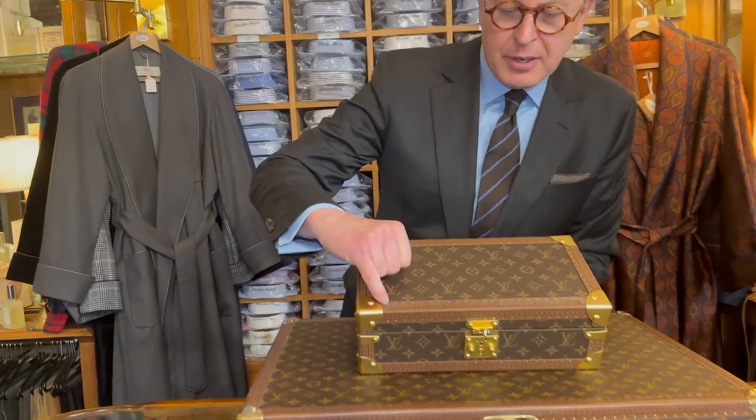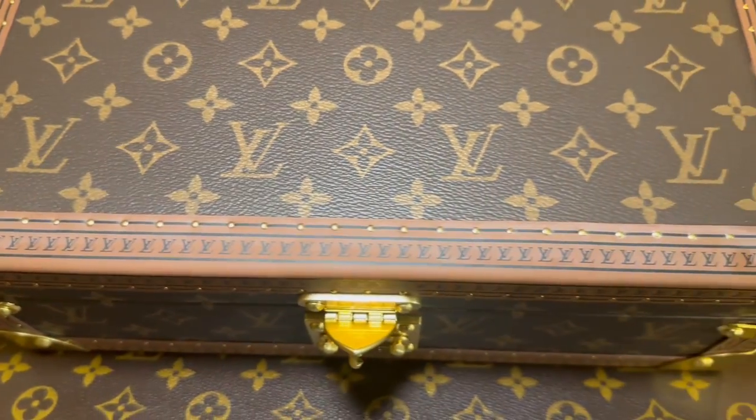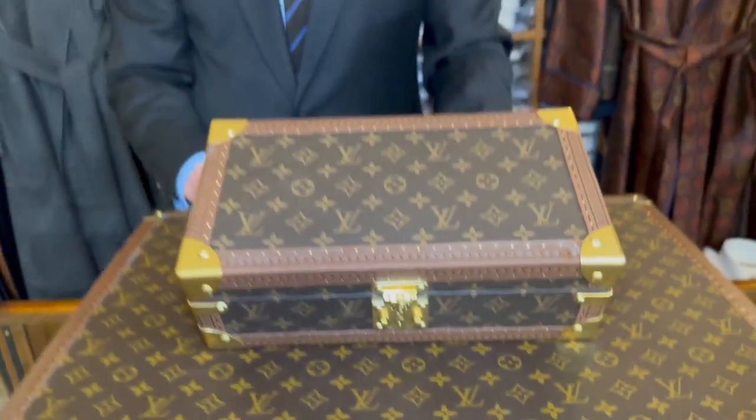If you look at the brass hardware — the nails — they're not bad, but they're not as they should be. It's not been done by Louis Vuitton.